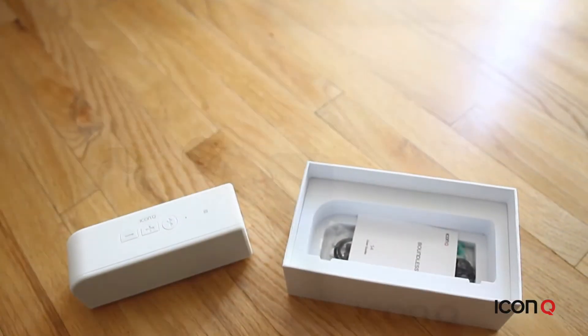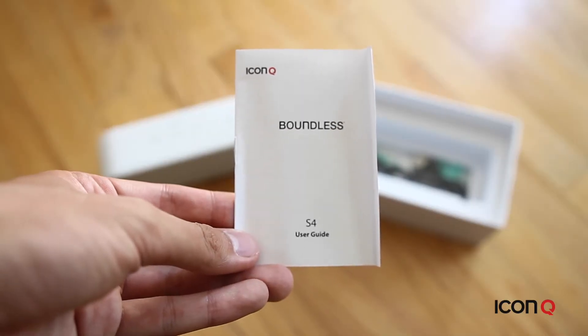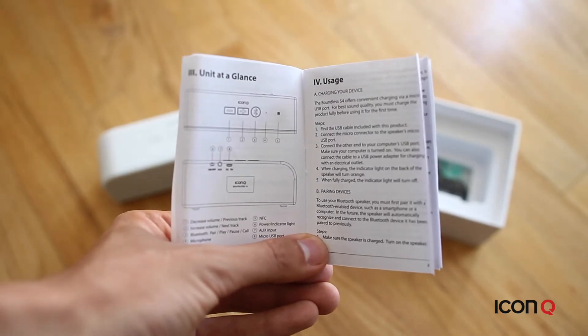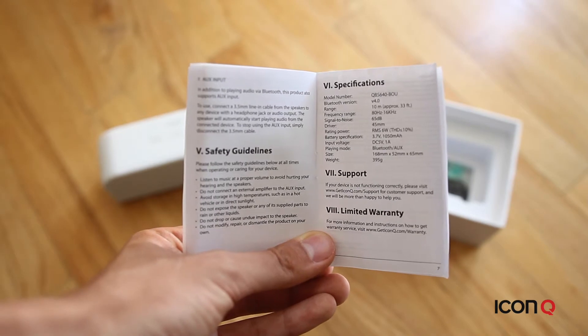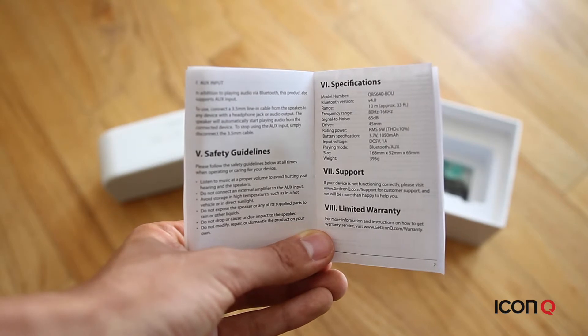Now let's take a deeper look at what's inside the box. Every IconQ product comes with a user guide which has the functions you need, specifications, and product and warranty support information. For the best support, remember to register your product online at the IconQ website.